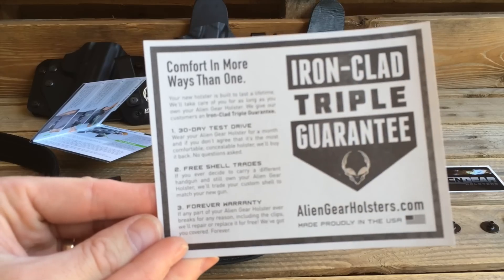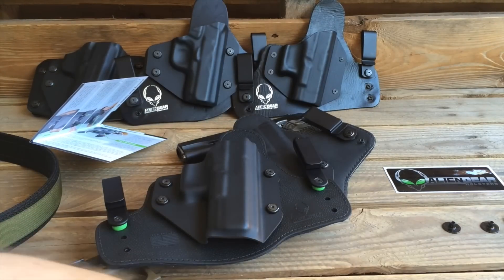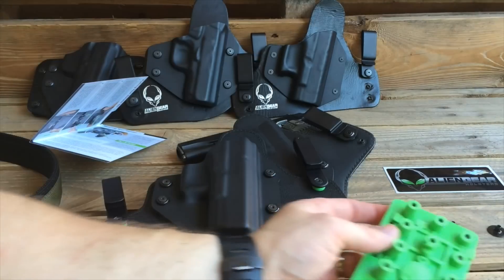This ironclad triple guarantee is definitely worth the price of admission, folks. If you're worried about not liking your Alien Gear holster, they will refund your money.